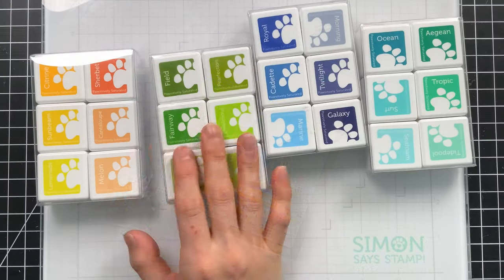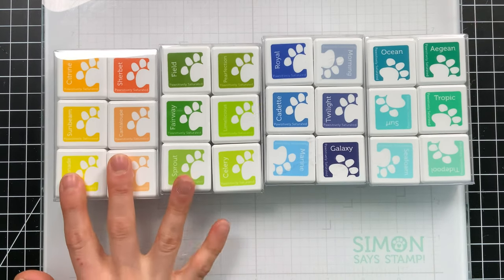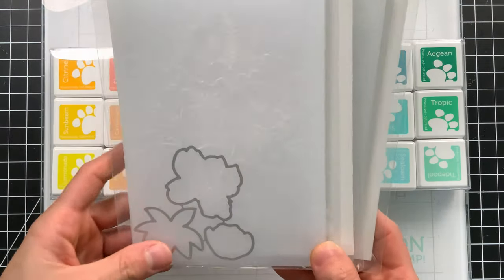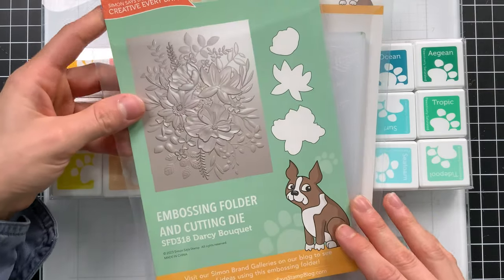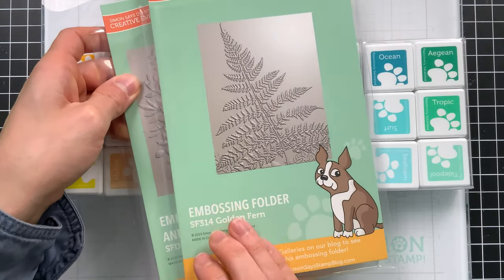I have a few sets of cubes here. The two on the right are the newest ink cubes to our positively saturated ink collection, and the two on the left are ones that we've previously released. I have two embossing folders here, but I'll bring in a third. This is Darcy Bouquet, Golden Fern, and I will bring in Gradient Dot for another design.